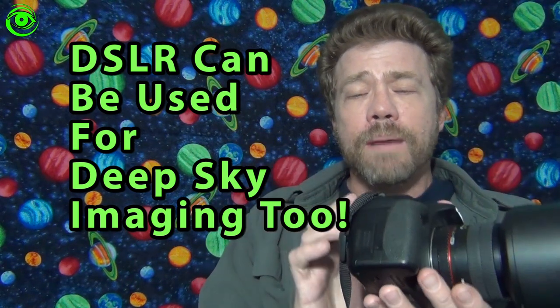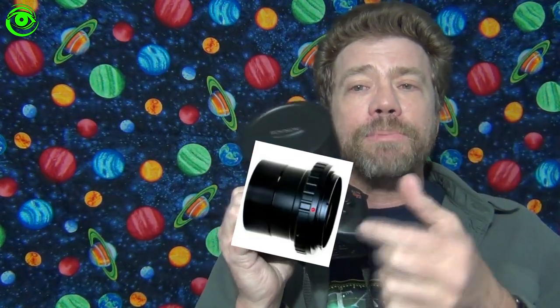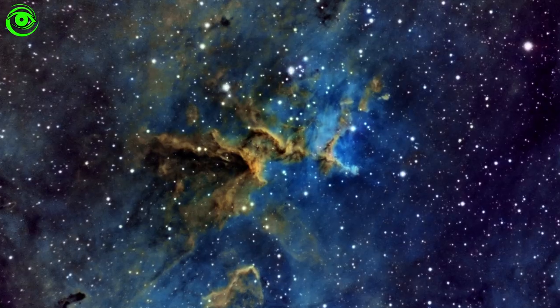Now another good thing about the DSLR is that if you like it and want to continue, you can get a T adapter which allows you to take the lens off and put that on the end of your telescope if you decide to go on to the next step — deep sky.